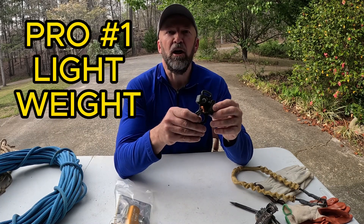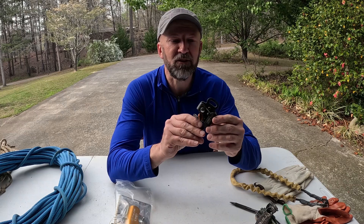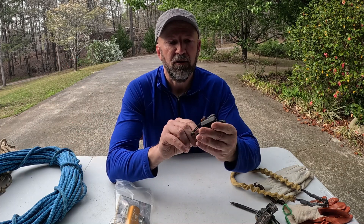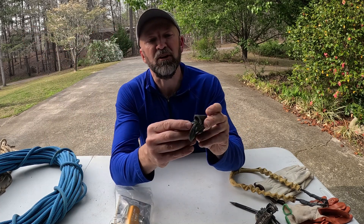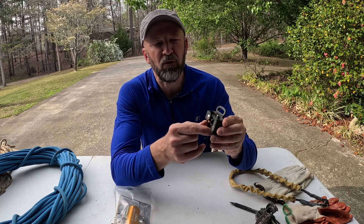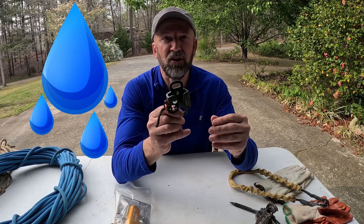As far as the pros and cons go: the pros — it's very lightweight, it's very compact, and it doesn't take up a lot of room in my pack. That's about it. As far as the cons go, it just doesn't feed the rope very well and you just can't advance very well with it. Another con is that this doesn't work very well at all if it gets a little mud in it. There are some springs in here that are exposed, and I've been in a cave where I got some grit and mud in those springs and had a horrible time getting this ascender detached from the rope — I had to sit there for five or ten minutes, pour water on it, and try to clean it out just to get it off the rope.